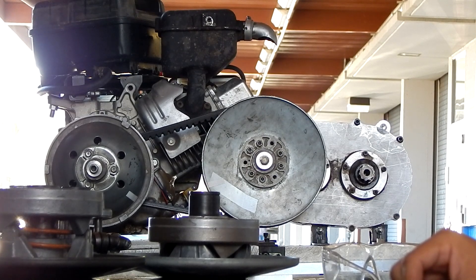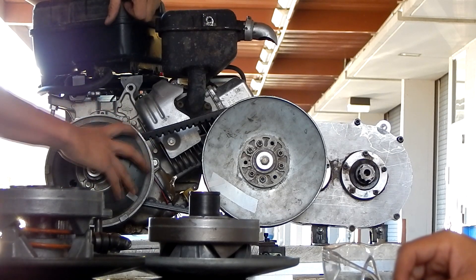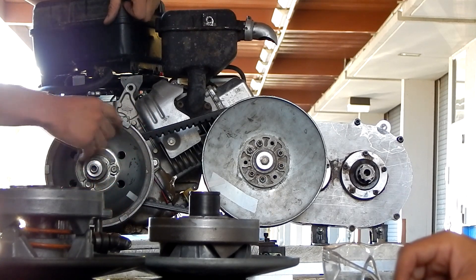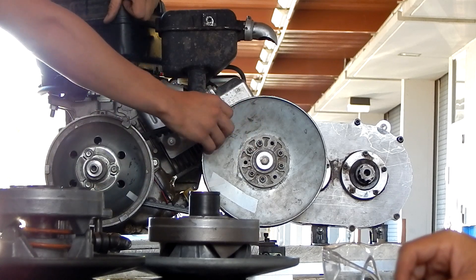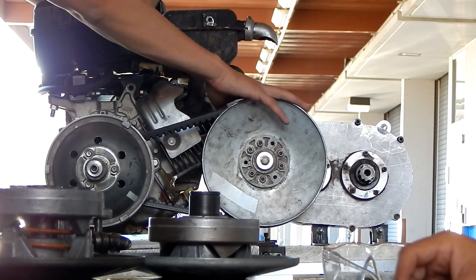You mentioned wanting to upgrade this to an eCVT using a stepper motor — how would that change the setup? The eCVT would affect this portion — you would change the primary. Since you saw how the primary reacts based on centripetal forces, if you have control of this, then the secondary will just follow whatever you want. That's why most eCVTs don't change the secondary.